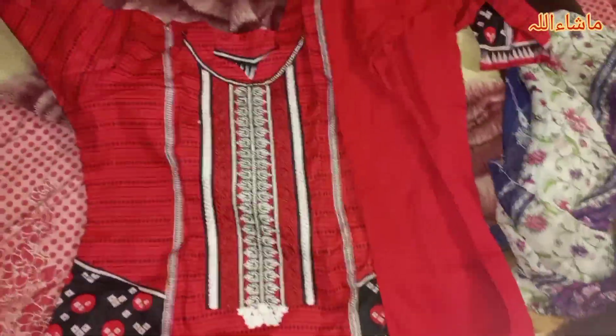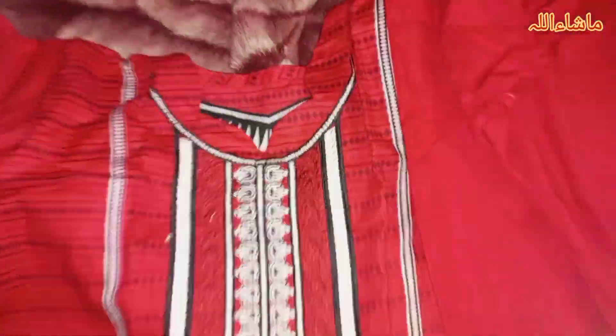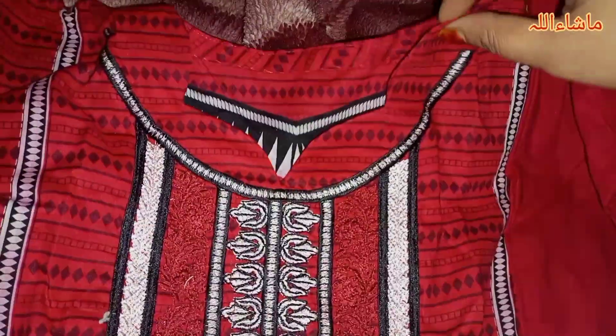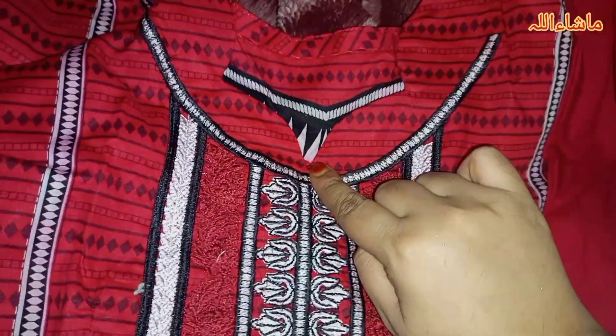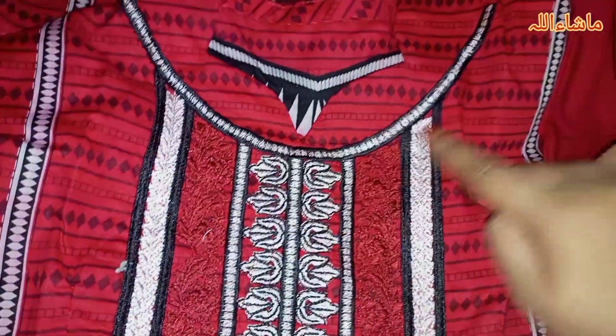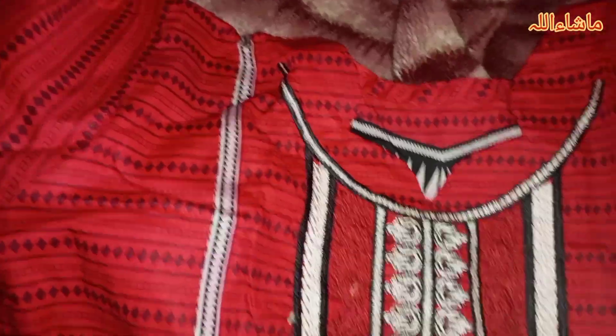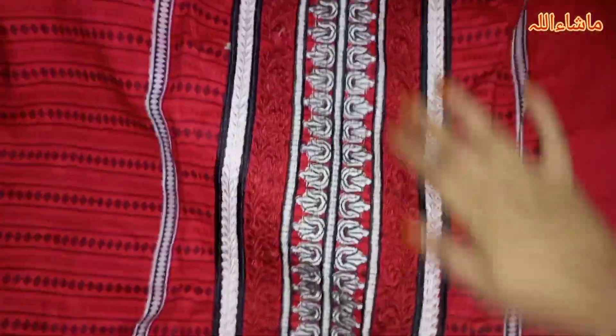This is dress number 1. Look at this dress. I have a band but I have not put it on yet. This is retro black.